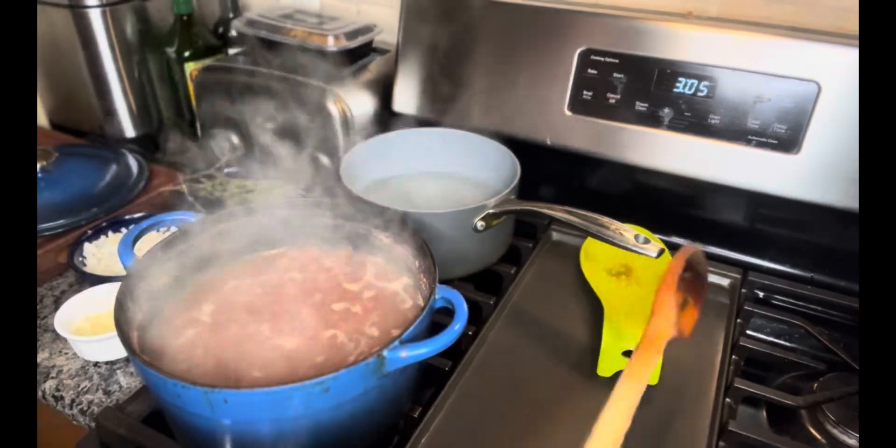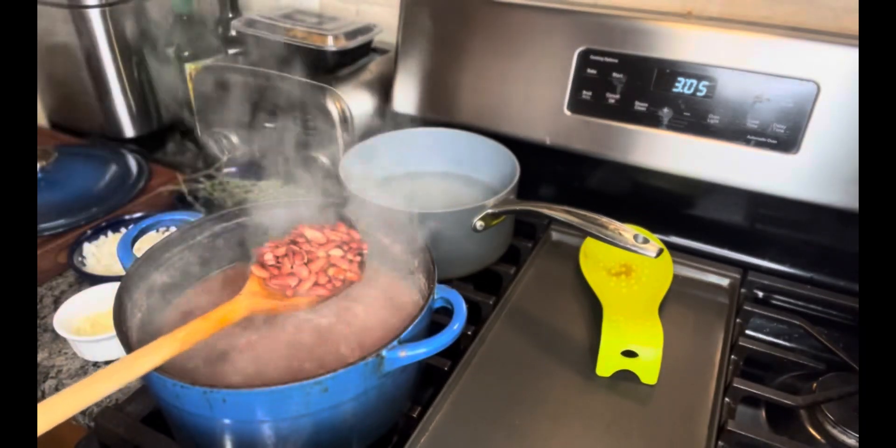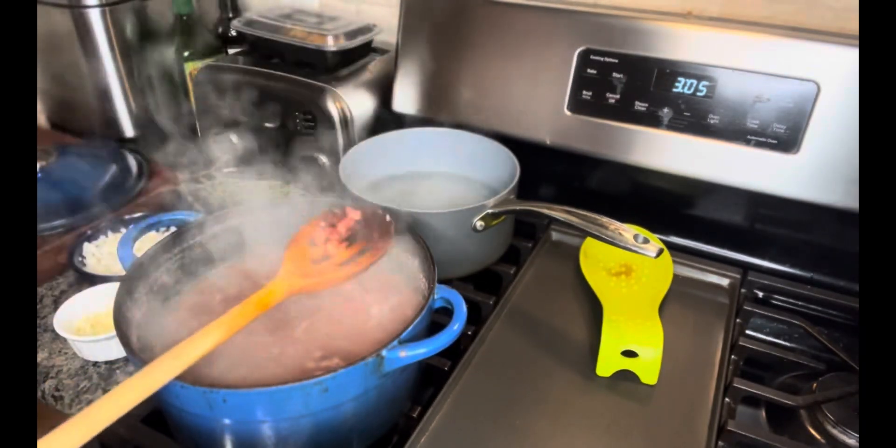Now that the peas are a little softened — see that? You can mash a few of them and see how soft they are.